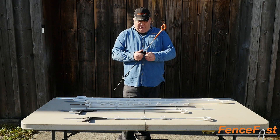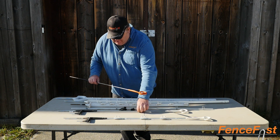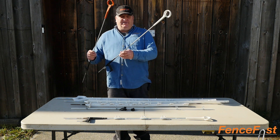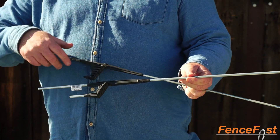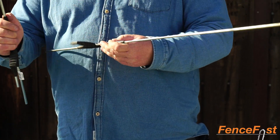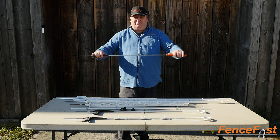This is our standard ringtop step-in, and as you can see it is a little bit lighter on the shaft. Comparing the two: this is the standard ringtop and this is the heavy-duty ringtop — same post, just a heavier shaft. The heavy-duty has metal on both tabs versus plastic on the regular ring. Again, composite material top and bottom — a very heavy-duty, flexible spring steel post.